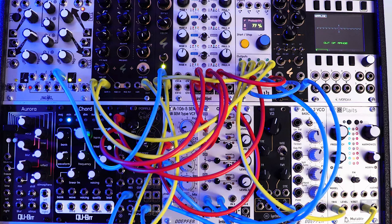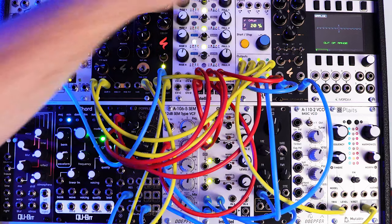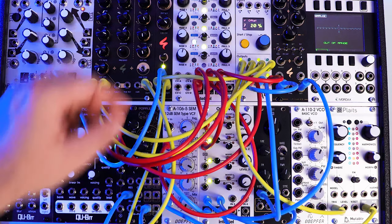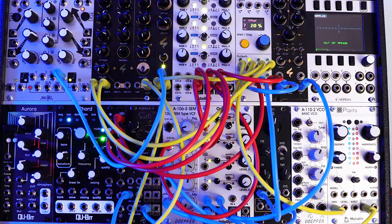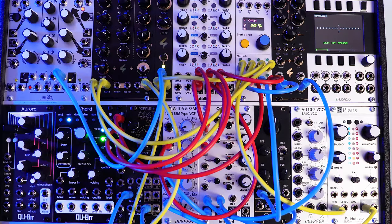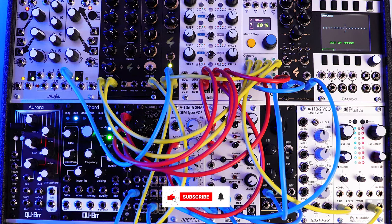So now we've got our voice set up. Let's hear it all together for a second — turn up the drums, turn up the bass sound, and this is what it sounds like. Cool, we're definitely getting there. So now let's add in some more modulation. We're already going from Maths into the hi-hat. Let's use Maths again and send it to the resonator of the Popple.